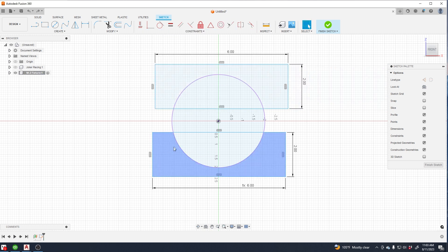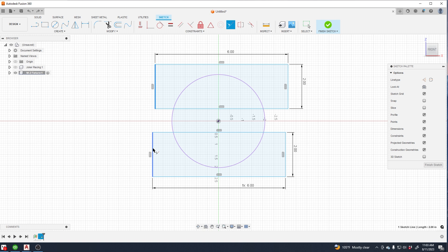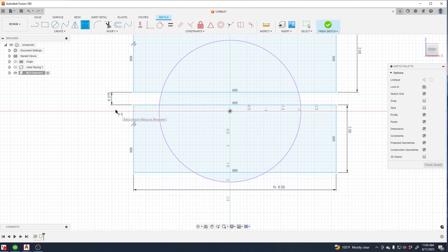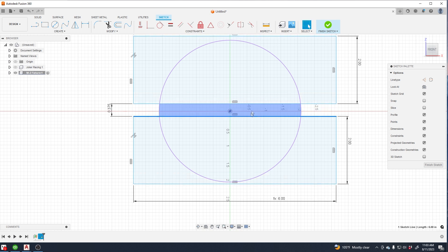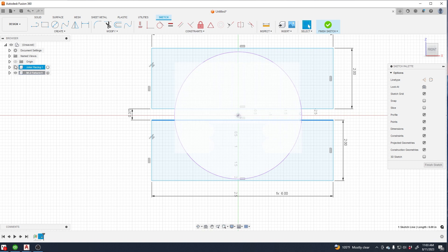If you use the wrong one, just undo and start over again. I had the wrong line selected, so try to constrain everything off the center of the origin — it just makes everything really simple from the start. This gap is going to be the gap between the two jaws.